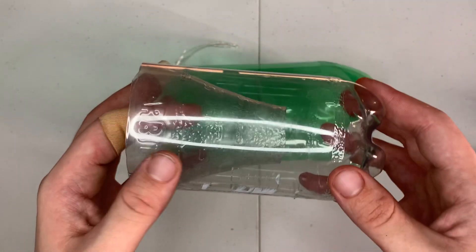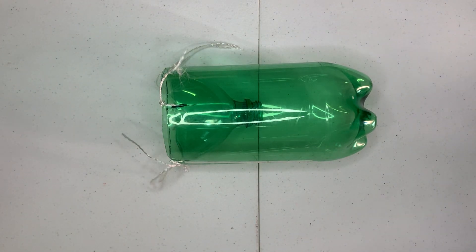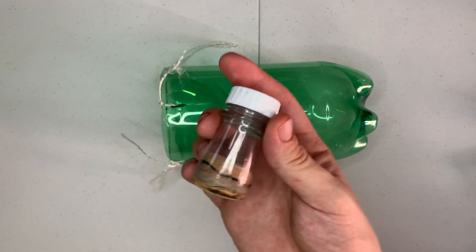I had to cut the nose off a little bit — the head. I used that for a different video. I used it to make this quart container. Check it out in another video.